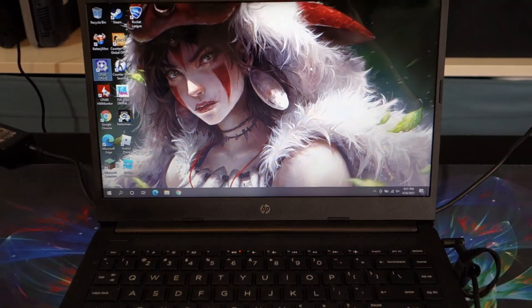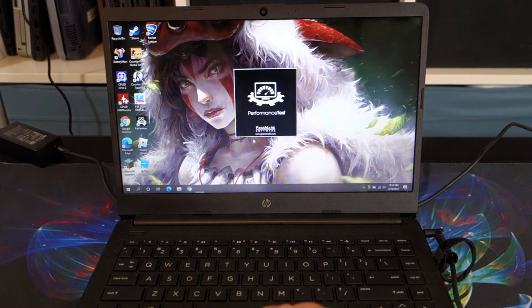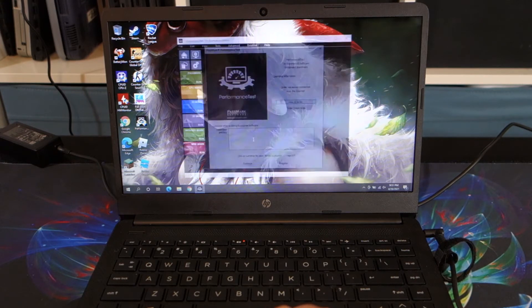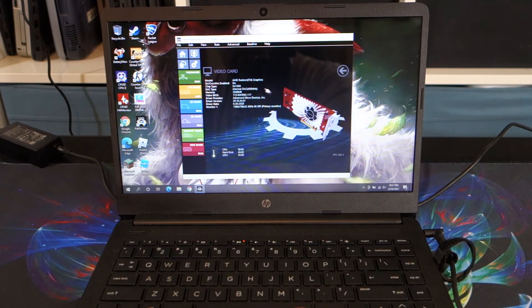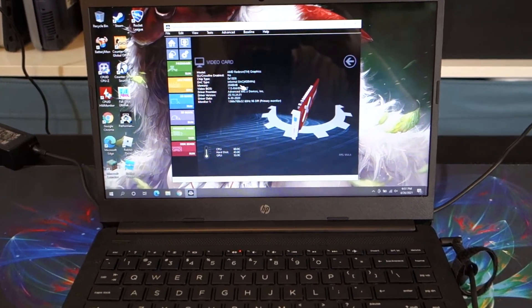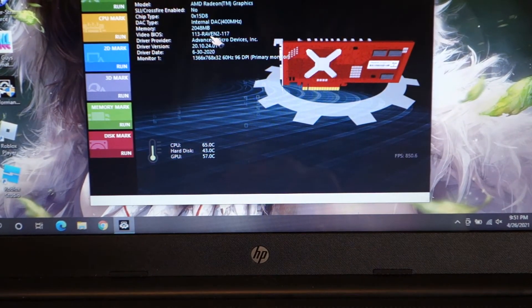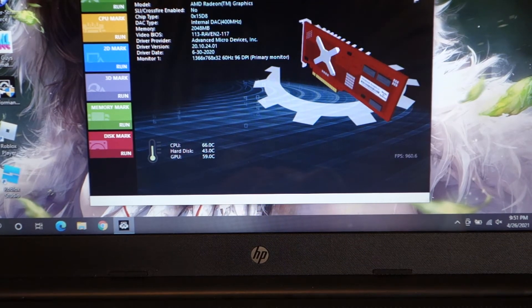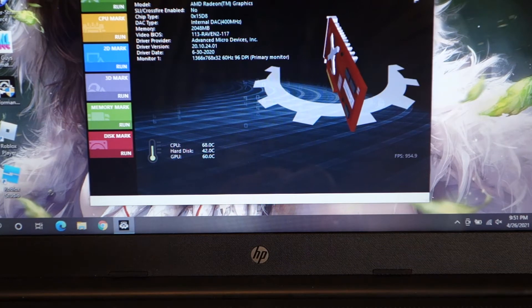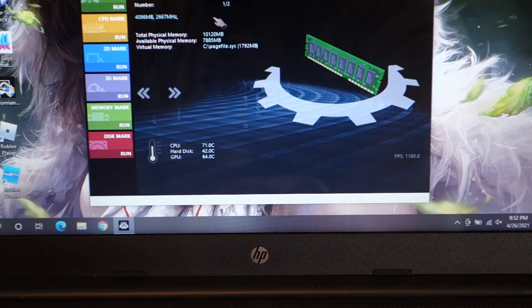Let's go ahead and run the benchmark again, opening up Passmark. So first thing I want to check - we should expect a huge difference because before it only showed 512 megabytes of video RAM, but now it has dedicated 2 gigs to video memory. And that's probably the biggest performance gain that this system has over other similar systems - AMD is able to recognize the increase in memory and allocate video memory as needed. We have the two DIMMs here: the 4 gigs and the 8 gigs.